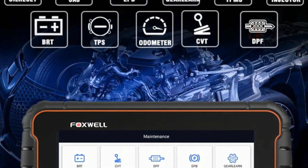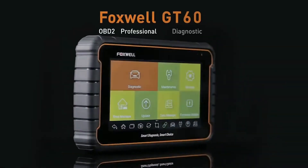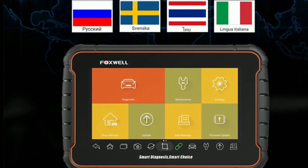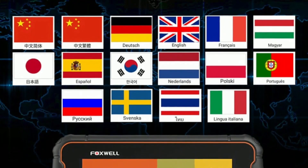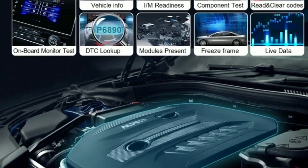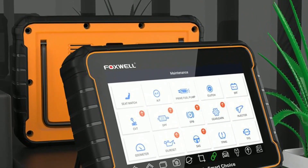Foxwell has an active online community where you can connect with fellow GT60 users, share experiences, and access valuable resources — a great way to stay informed and learn new diagnostic techniques. The GT60 is built to withstand the demanding automotive environment, with a rugged, ergonomic design for a comfortable grip during extended use. It also supports multiple languages, making it accessible to users around the world. Its all-system diagnostics, extensive vehicle compatibility, advanced functions, wireless connectivity, user-friendly interface, and dedicated technical support make it a standout option.